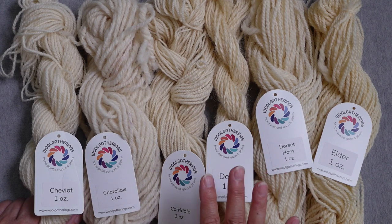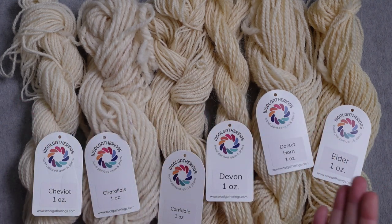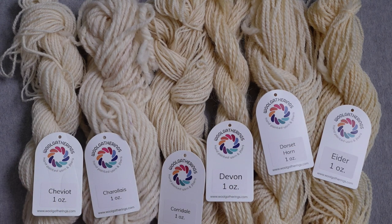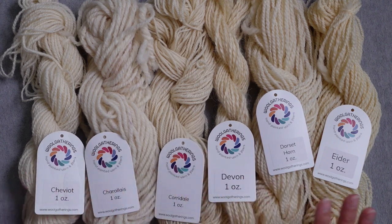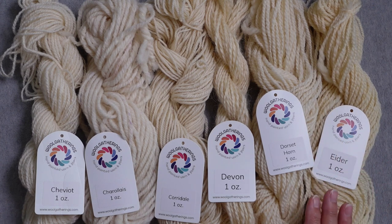I haven't knit with any of this yet. My hope is that since I'm ahead on spinning, next week I can start knitting with these different yarns to see how they work out. Spinning is so much easier for me now and I'm really enjoying it. I've also ordered a few more bobbins for my wheel — I only had four — so I can switch between the breed study or other longer projects. That's my brief update on the breed study.